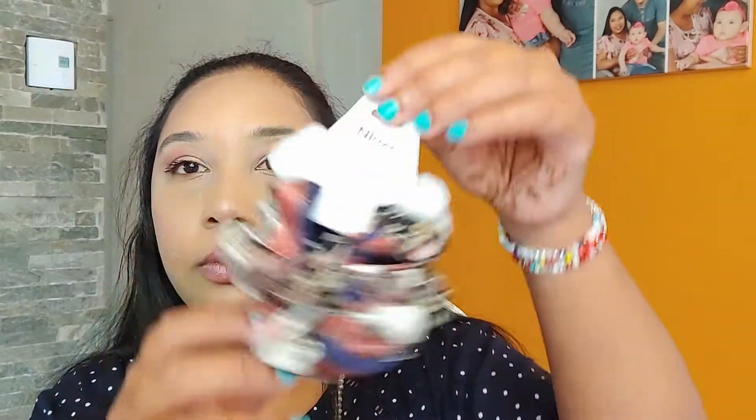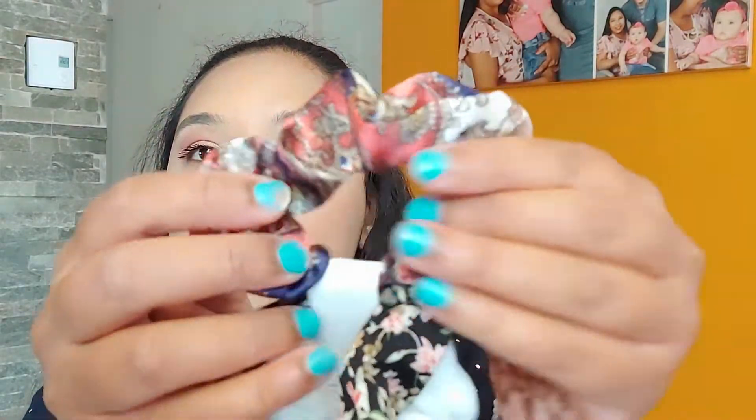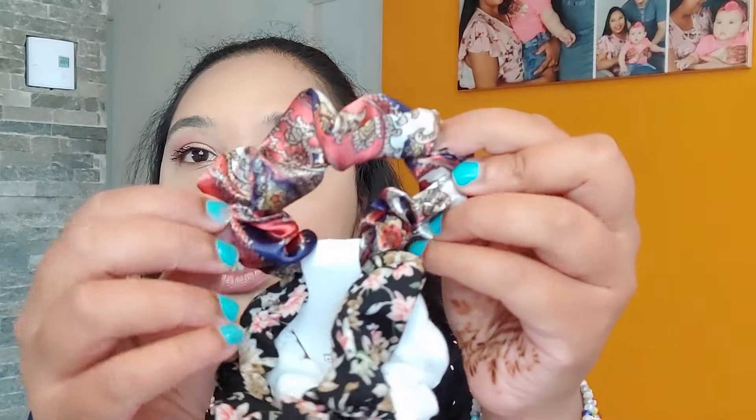Now let's see what I got. I will start with these crunchies here. We have this white one, this one, and this one — I really love this crunchie, it is so pretty.